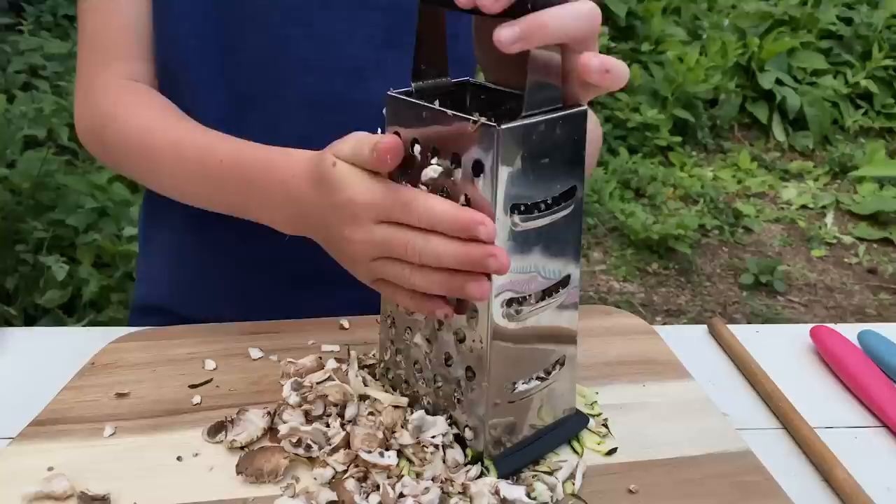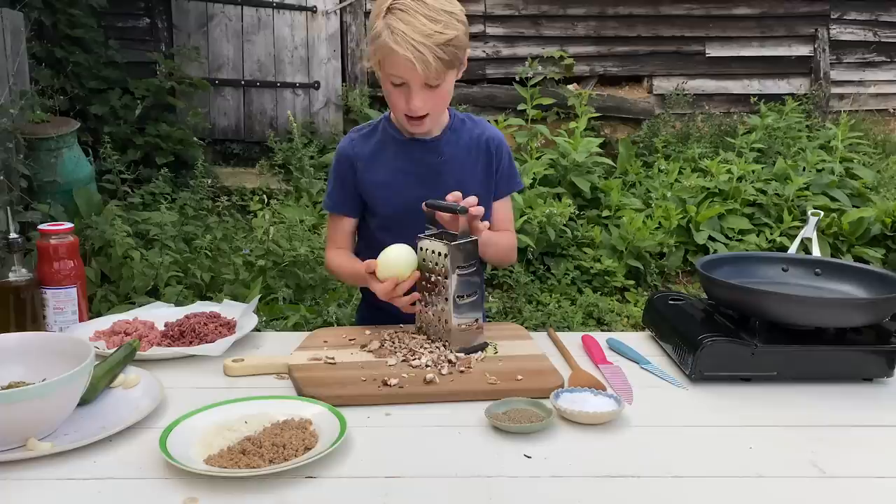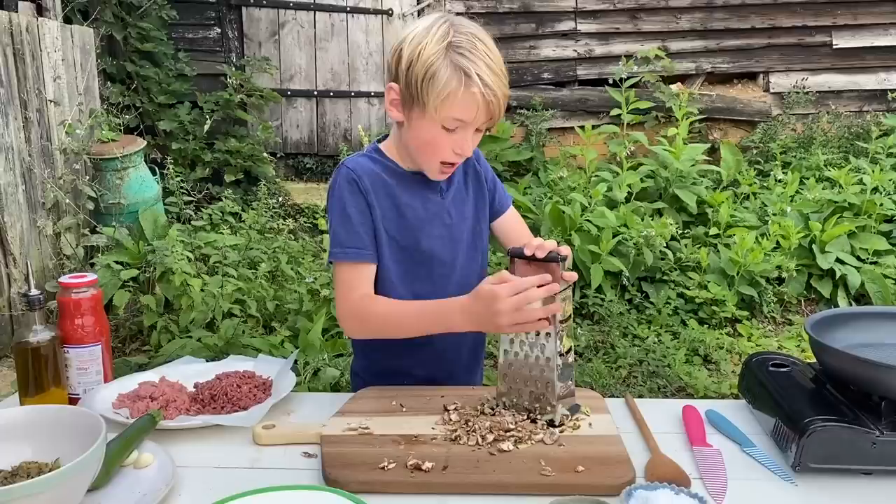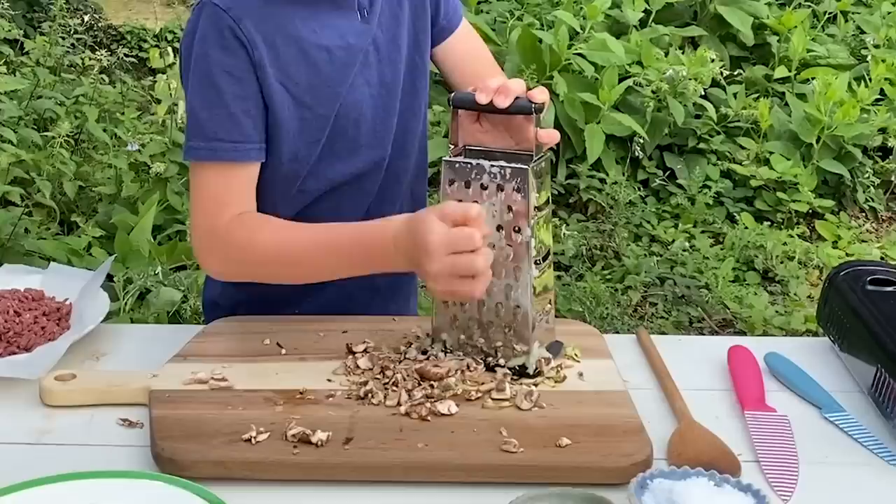So we're going to get our onion and we're only going to use one. You can just use a knife to cut the top off. This is slightly harder than the mushrooms. Normally I'd be wearing my goggles for this because you can cry with onions, but this one's not too bad so you don't have to get the goggles out.